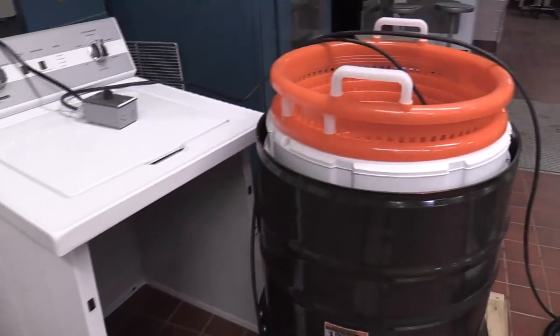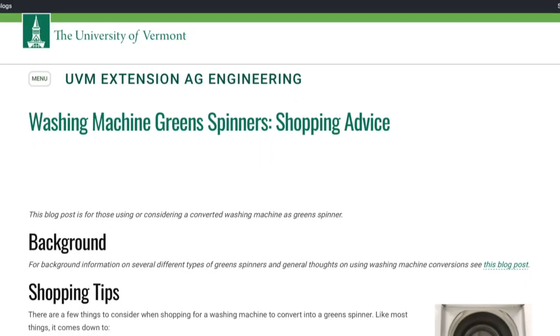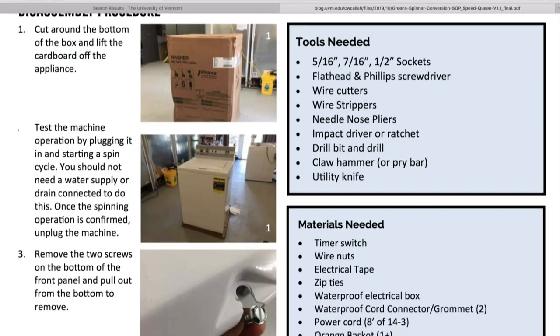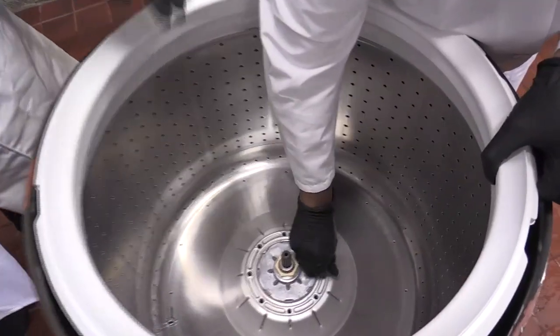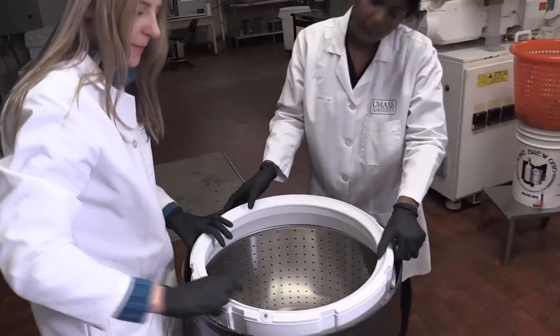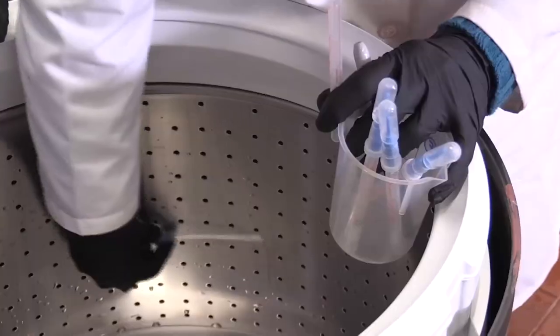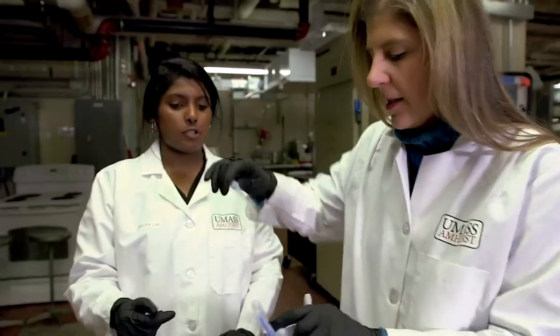We just completed the retrofitting of the washing machines and we capitalized on collaborations with the University of Vermont, who has extension programs showing how to build these do-it-yourself washing machine units. We are currently investigating the experimental design to ensure that we've got our controls in place and working with microbiologists to make sure that the activities align with our overall research objective.